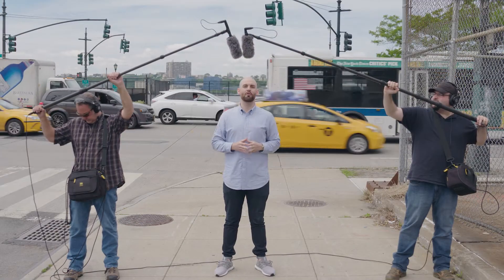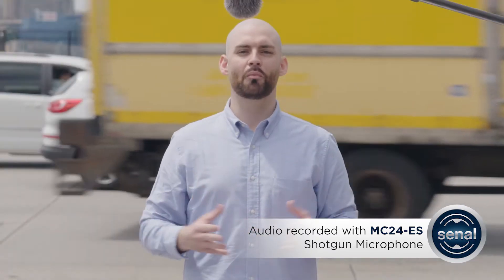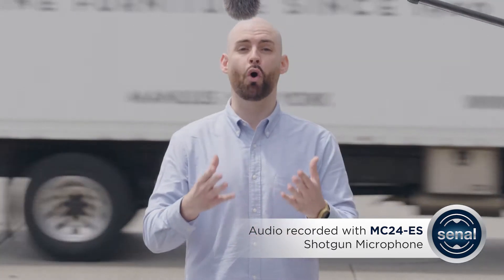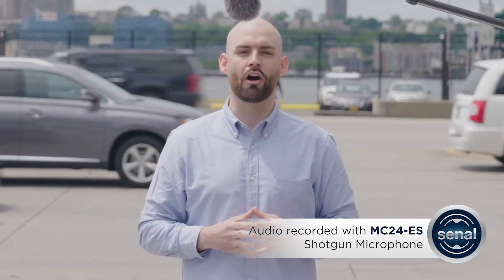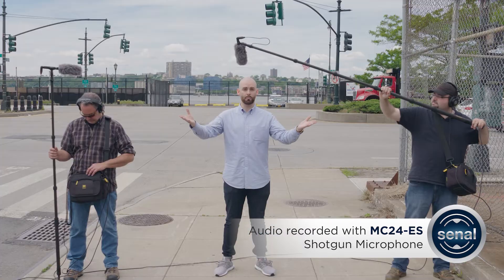Let's start with the MC24 ES. Now you might be asking yourself why we'd come to the center of a highway in one of the world's busiest cities just to test microphones. Sure, we could have just set up in a quiet studio and told you how great the MC24 was at rejecting off-axis noise. Instead, we've come to the west side of Manhattan to put this hypercardioid polar pattern to work in the real world.